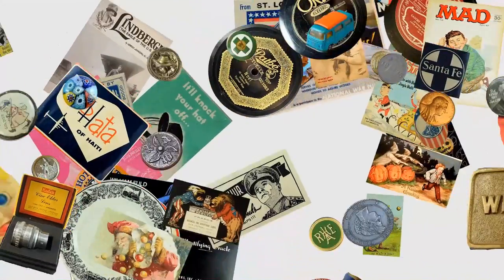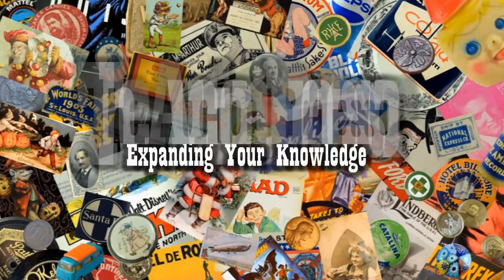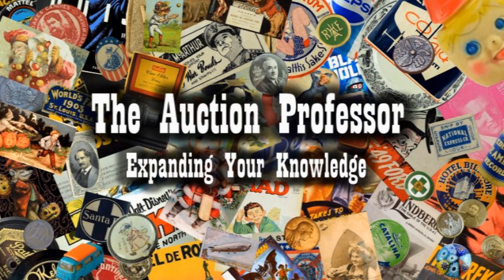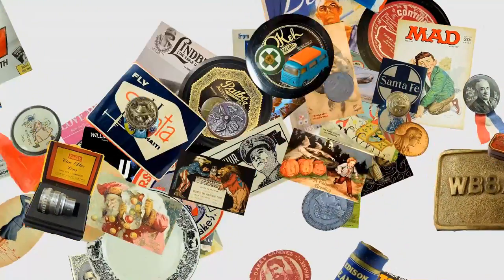I can truthfully get all the images I need to list 100 items on eBay in just a matter of a couple of minutes, and I'm going to show you how today. Hey, it's Don. Today we're going to look at how I actually get images for a vast majority of the items we sell.